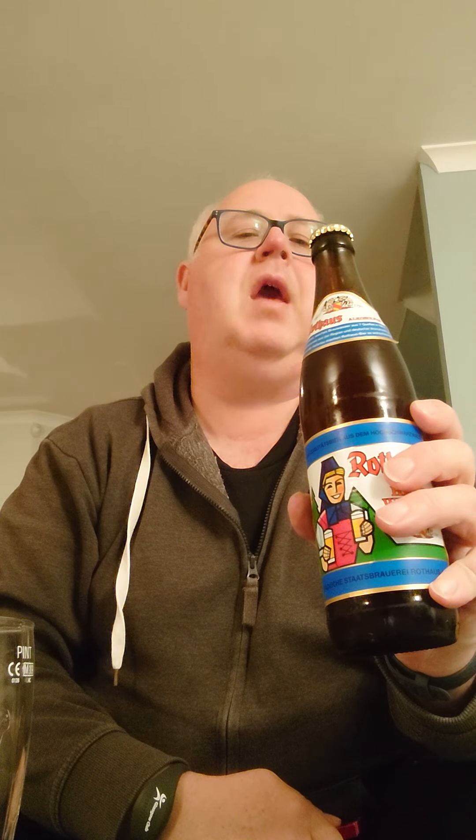Like Erdinger, this is a wheat beer — a Hefeweizen. It came, I think, from Valhalla's Goat; if it wasn't Valhalla's Goat it would be The Cave. It cost me £2.40 for this half litre bottle.